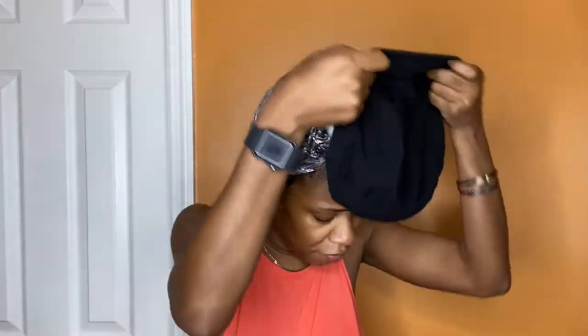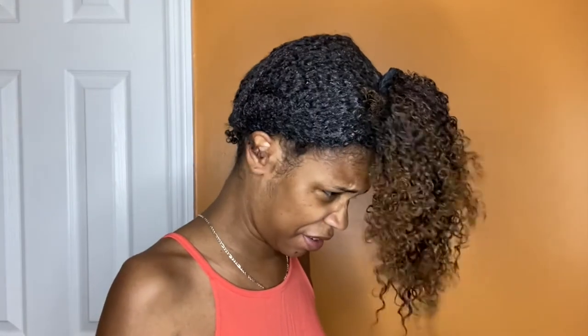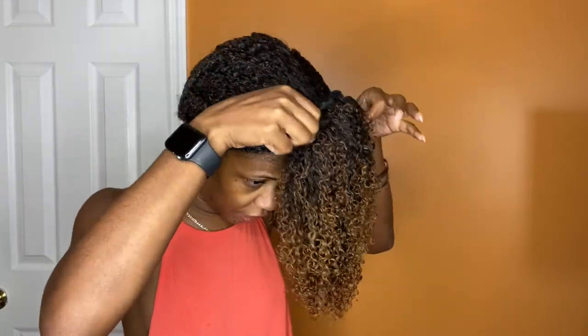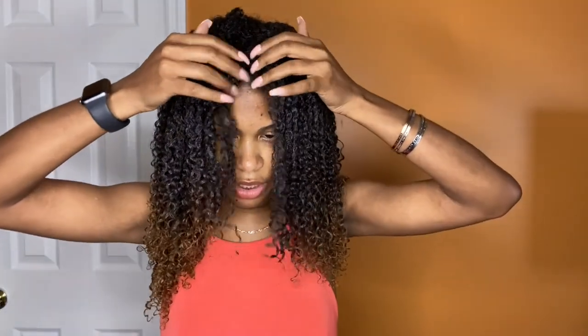Good morning. Now it's time to take off my wet plop and dry my hair. So all I do is take off my slap and I take off the shower cap. I like to just give my hair a little shake. I carefully take off the scrunchie. And then now I just put my hair back into the position that I want it to be in, make sure the part is where I want it, and now I'm ready to just sit under the dryer.